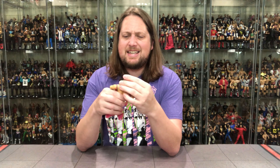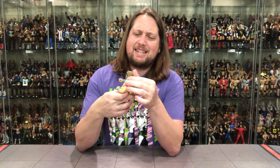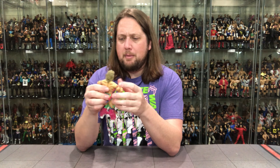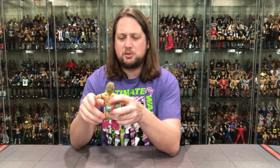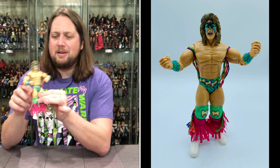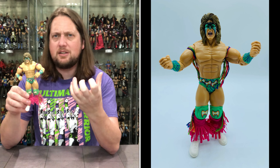Let's get after it — let's unbox the Ultimate Warrior. I think we can go through the bottom; I might be able to just slide him out. Can I make it happen? There it is — perfect! And there it goes. A little plastic prison for the Ultimate Warrior — it's been a long time since I've opened up a Classic Superstars figure, but I'm here for it.